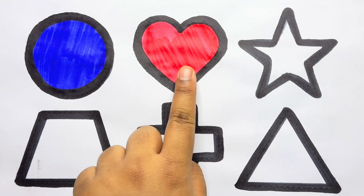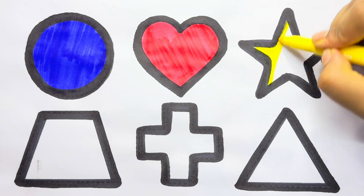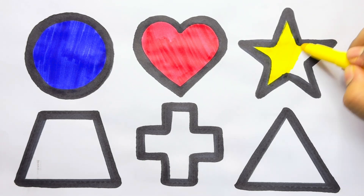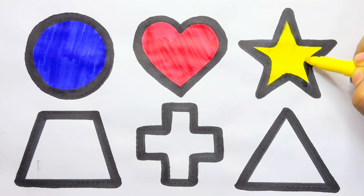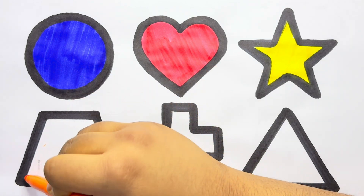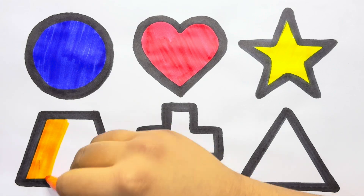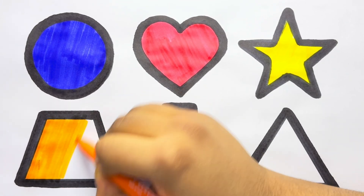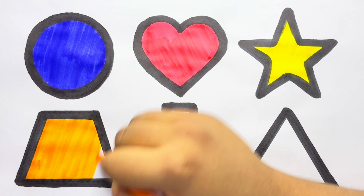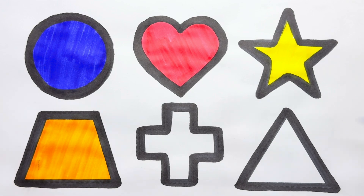Red color heart, yellow color, yellow color star, orange, orange color trapezoid, sky blue color.